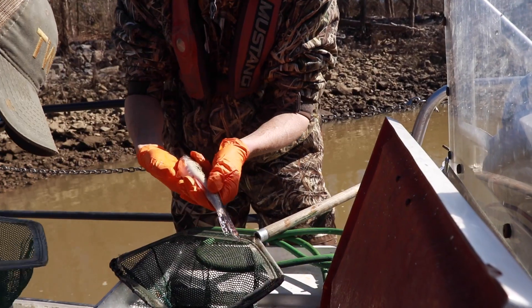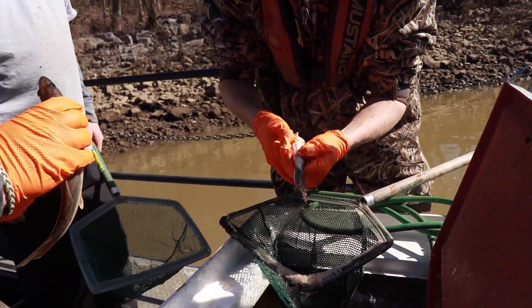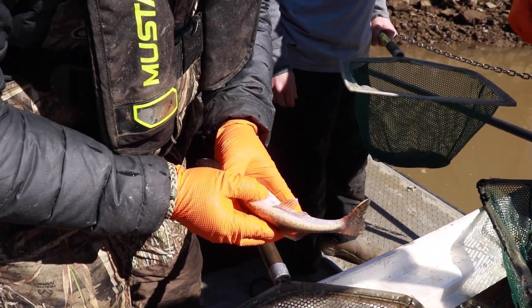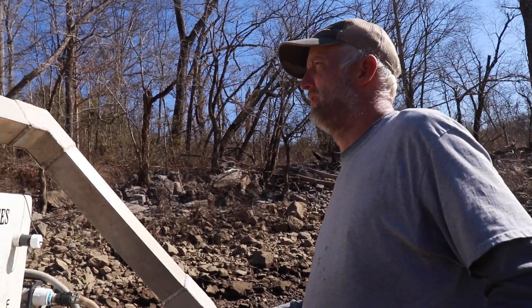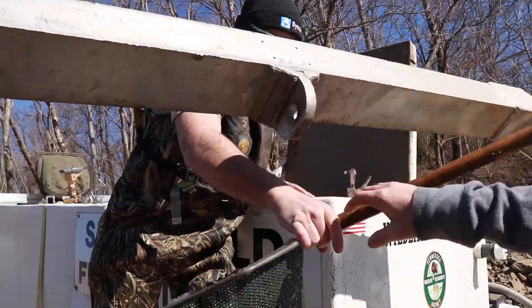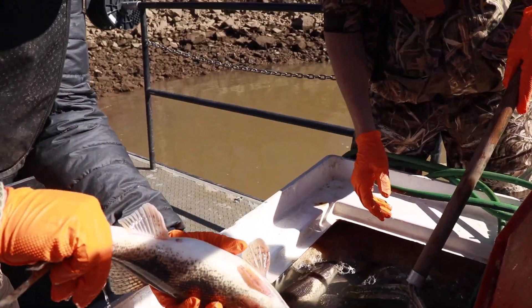We're able to tell the male and female on these fish by just squeezing their belly a little bit. The males will have milt come out of the vent, and the females will not have anything come out — we just assume those are eggs in there. When the females get really ripe and the eggs get close to being expelled, you are able to push the eggs out, but that's not our goal, so we're very gentle while we press on the belly.